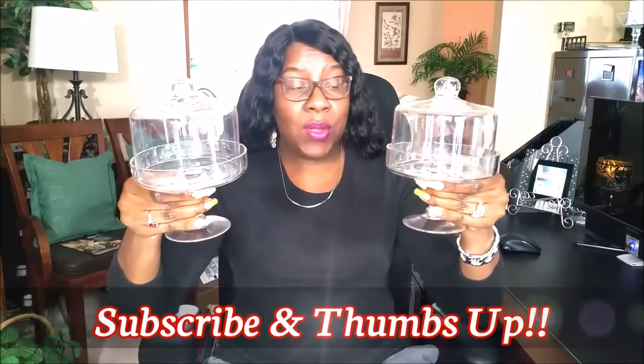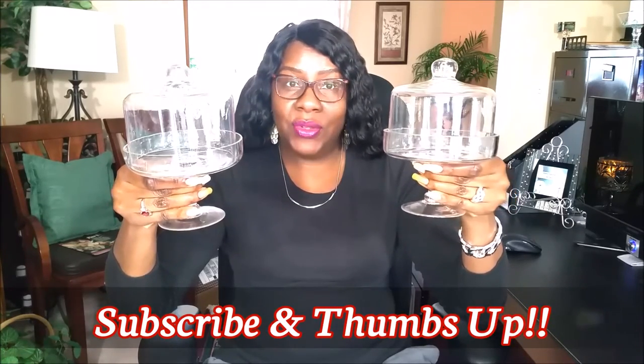Hi guys, welcome back to my channel. It's me, Sharon of Creative Glam. Today we're going to do spring floral collages. If you watch my channel, you know I change these out often. I'm going to add florals and a candle to each of these and they're going to sit on my countertop. If that sounds like something you're interested in seeing, stay tuned.